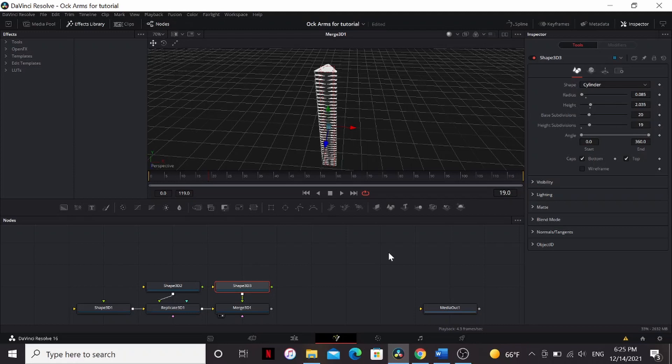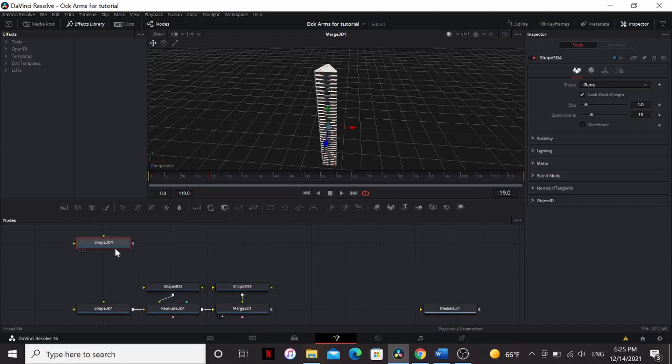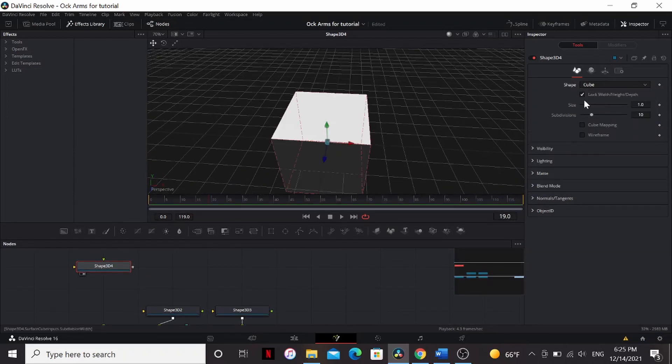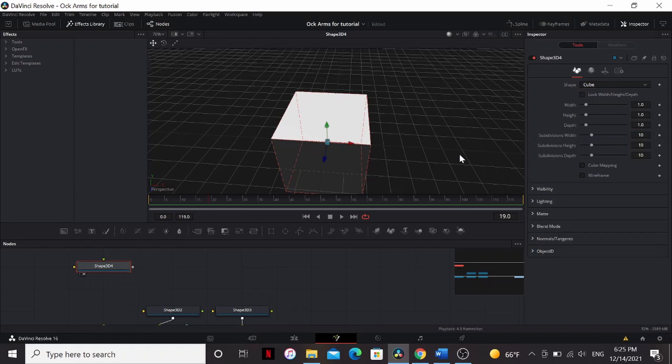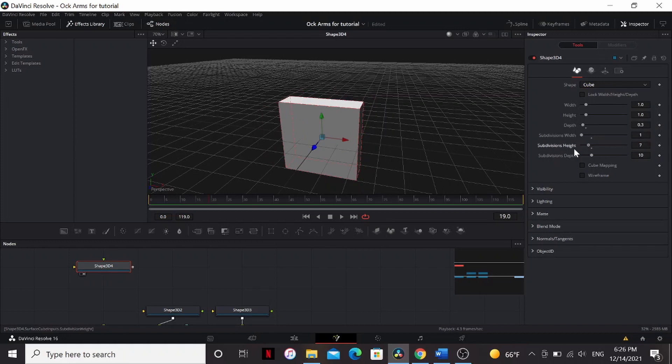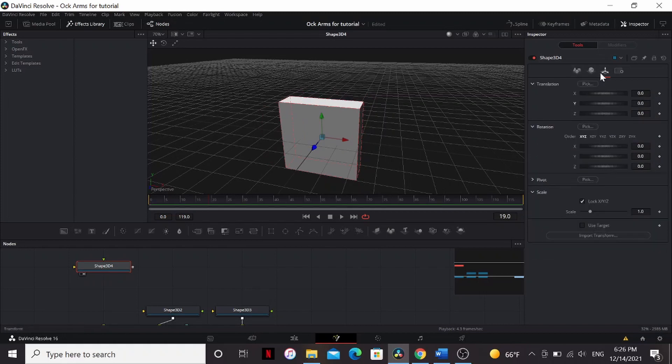Now that we have the body of our tentacle, let's work on the claw. Above our tentacle, let's add a Shape 3D and set it to Cube. Again, unlock the Width, Height, and Depth. Bring down the depth somewhere to about 0.3. Again, bring down the subdivisions all the way. In the Transform tab, bring up the Y to 0.5.